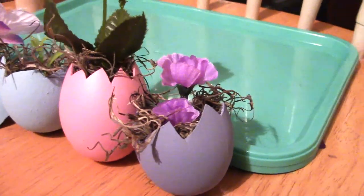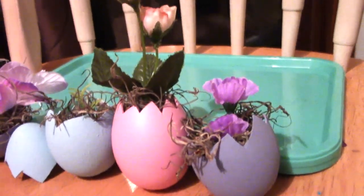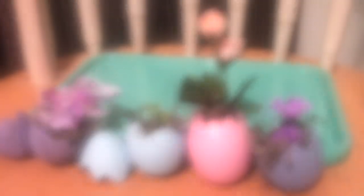And here's a look at our final project. I hope you guys enjoyed — please let me know in the comments below what was your favorite egg. I can't wait to do another craft next week. Bye bye!